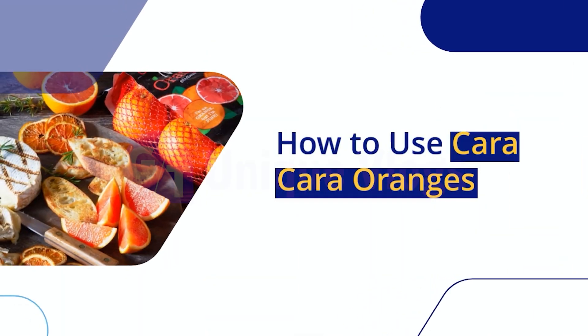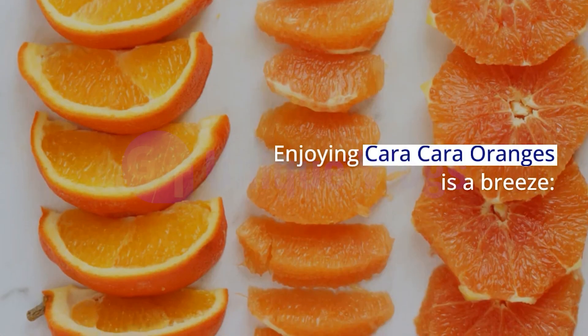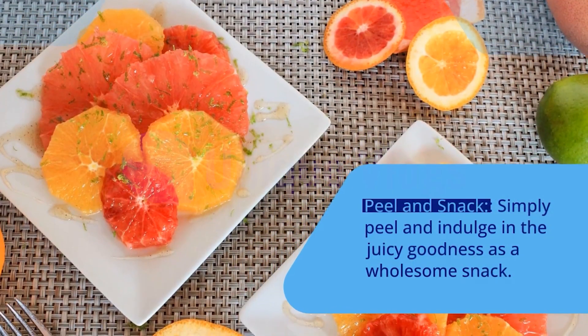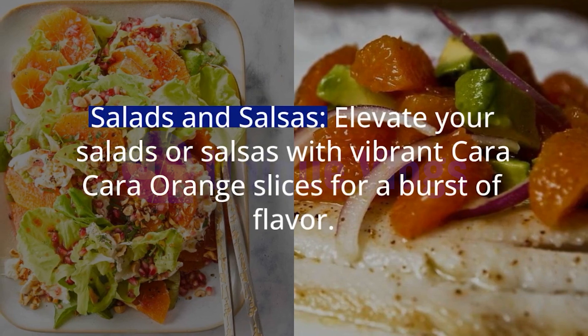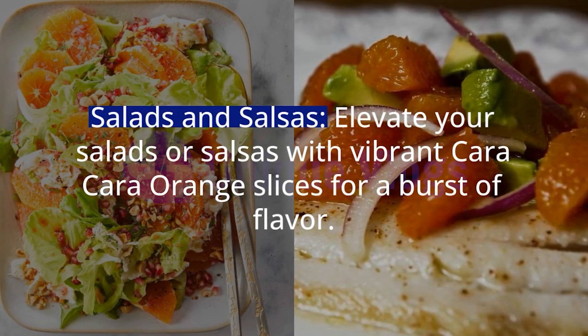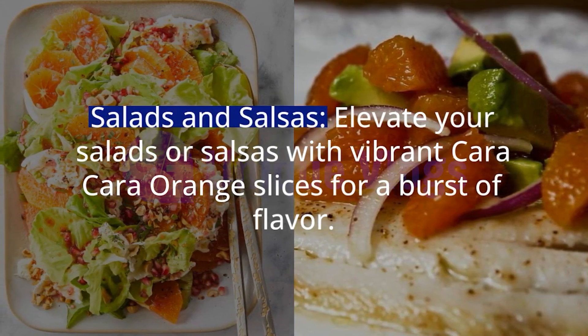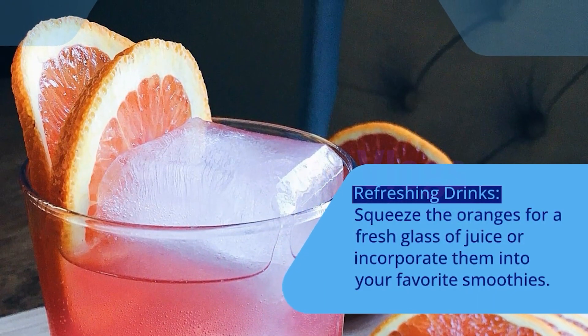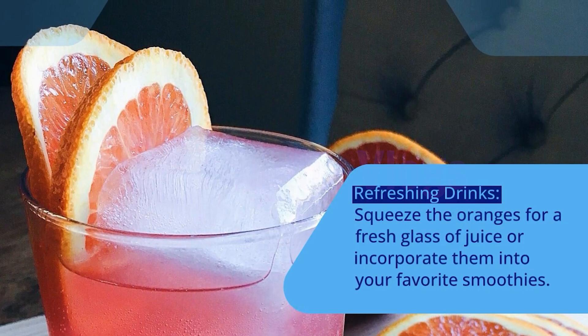How to Use Cara Cara Oranges? Enjoying Cara Cara Oranges is a breeze. Simply peel and indulge in the juicy goodness as a wholesome snack. Elevate your salads or salsas with vibrant Cara Cara Orange slices for a burst of flavor. You can also squeeze the oranges for a fresh glass of juice or incorporate them into your favorite smoothies.